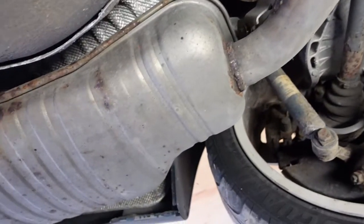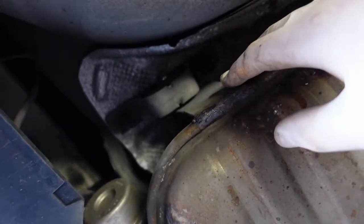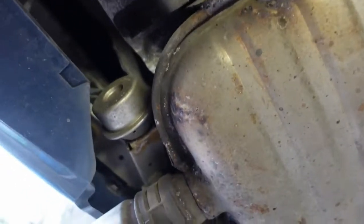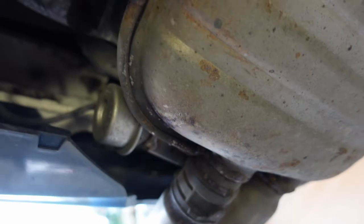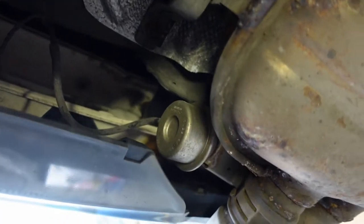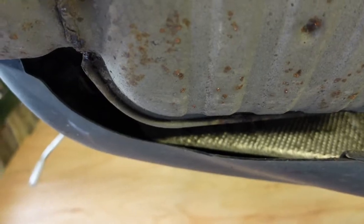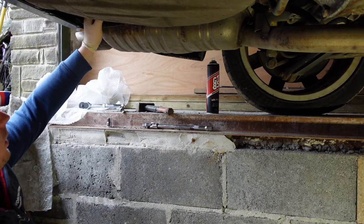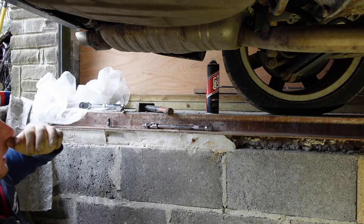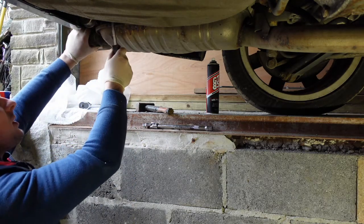At the back end of the exhaust we've got one hanger just here, which is two bolts to take it off. It's connected to a little vacuum pipe — you just pull that off. And just on the underside there's another exhaust rubber. I've undone one nut this side but they're so badly corroded I just can't undo it. I'm going to pry the rubber off instead.